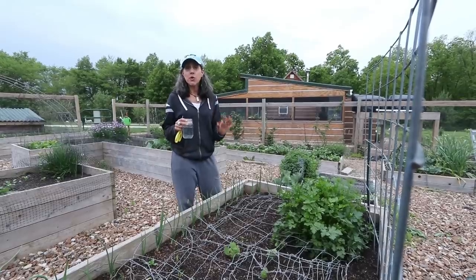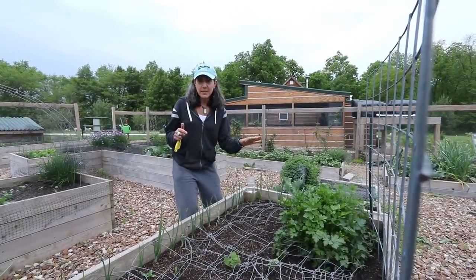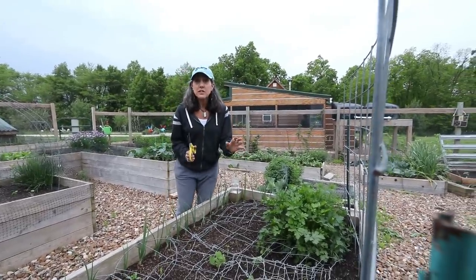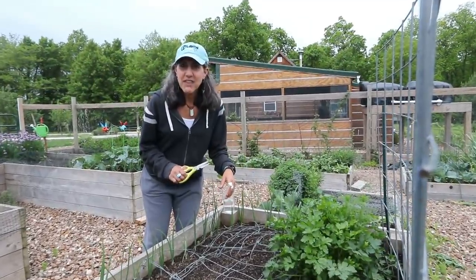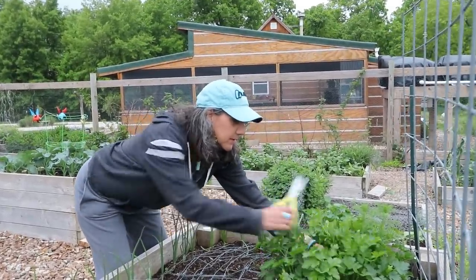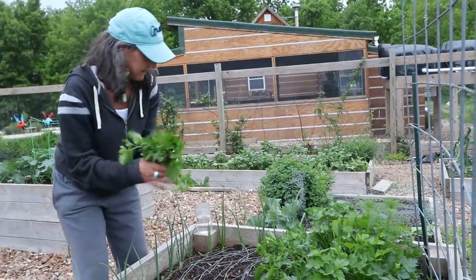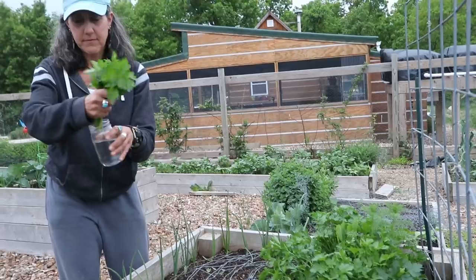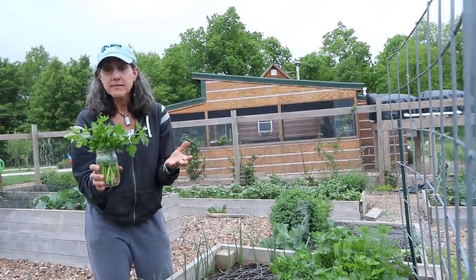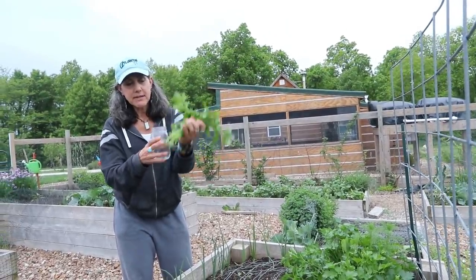I'm going to get some parsley from the garden to cut up and put over the radishes when they're finished. A little note on parsley — I grow curly parsley and flat leaf parsley. Here's a trick I learned: take a big bunch of your parsley and put it in some water, just like fresh cut flowers. Then put it in your refrigerator and it will last a couple of weeks. Every so often drain the water and cut the bottoms, just like with flowers.